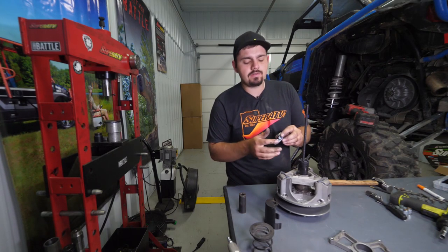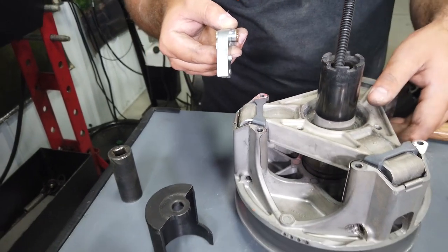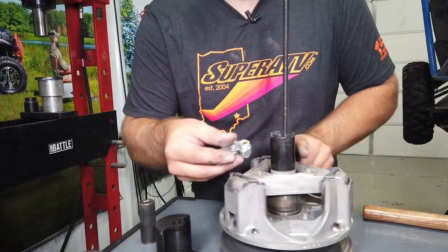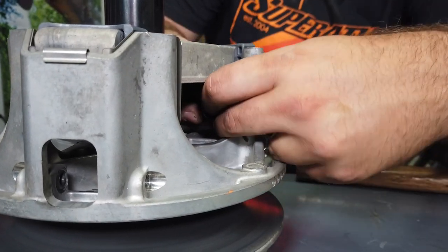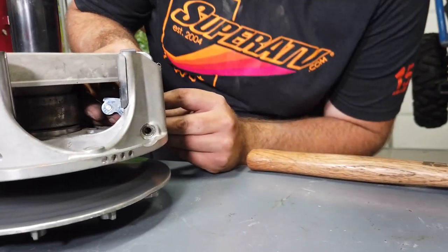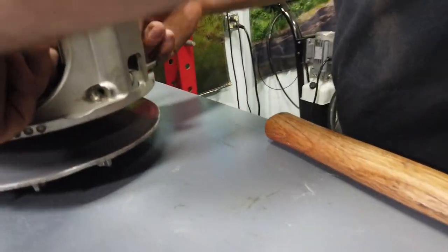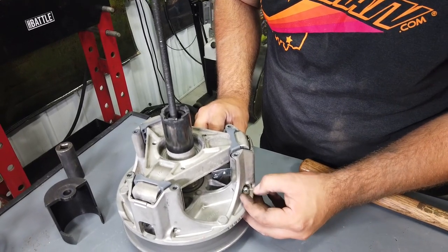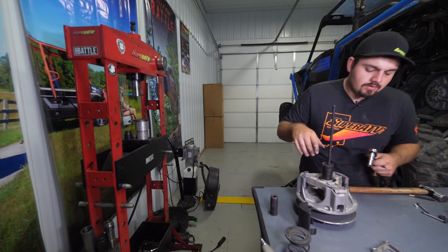Take the new arms and weights from SuperATV, already set up and ready to go. Make sure the top portion that rides on the roller is facing straight up, then reach through the tower and slide it right into the groove where the factory ones were removed. Get the bolts from the hardware kit, install them — wiggle the arm a little as you push the bolt through — then thread on the provided nylock nut.